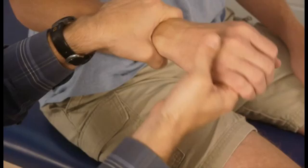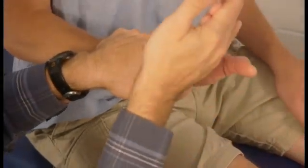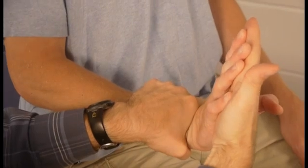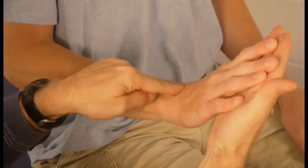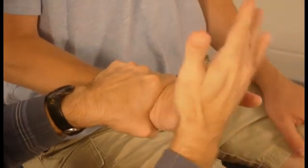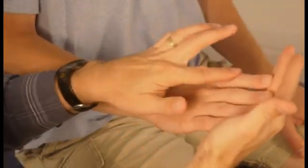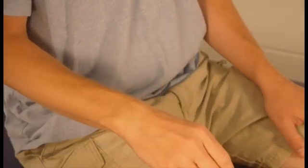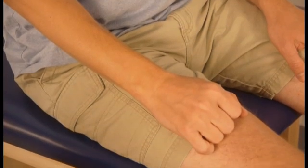This is how you would correctly measure that end feel. If I were to take and try to measure it a different way, that would be incorrect, because what I'd be assessing is end feel for both the wrist and the MCP joints. If I'm way out here, I've got the wrist, the MCP, and the PIP joints — assessing all of those end feels at the same time — and you're not going to be able to properly assess the end feel.